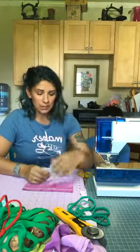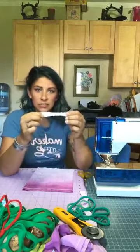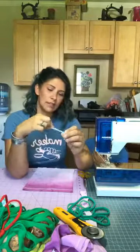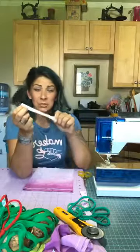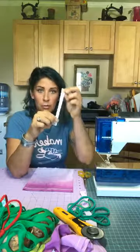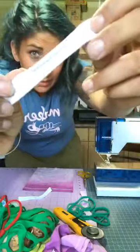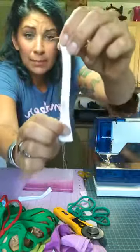If you have a serger and you're comfortable using one, go for it and serge your bag closed. If not, listen carefully: when you sit down at your machine and use a straight stitch on knits, if you pull the fabric even a little, you can hear those stitches begin to pop. This is not your most secure option for knit construction.